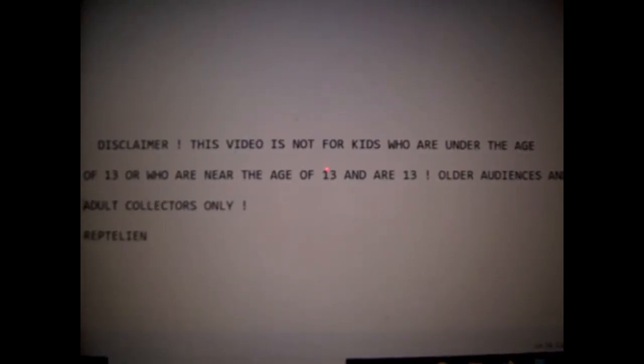This video is not for kids who are under the age of 13, or who are near the age of 13. This is for older audiences and adult collectors only. Reptilian.